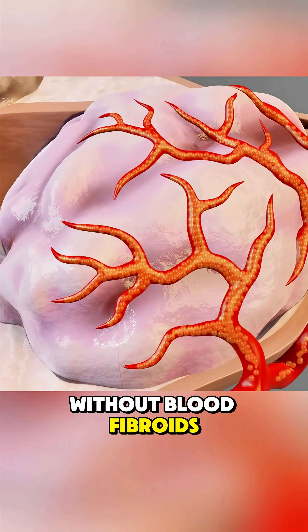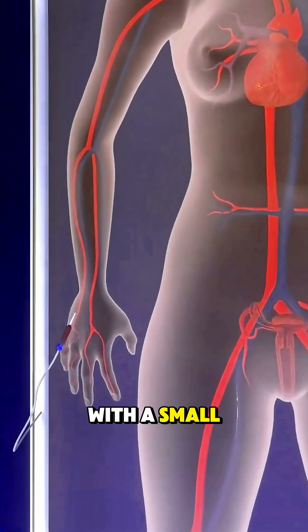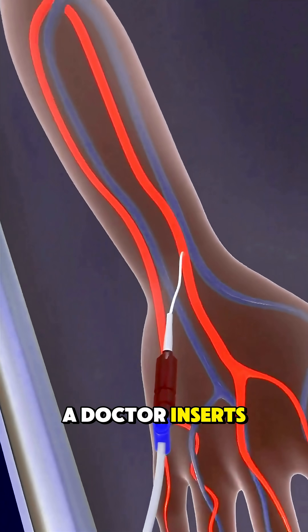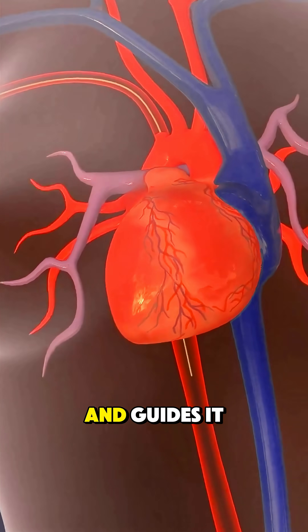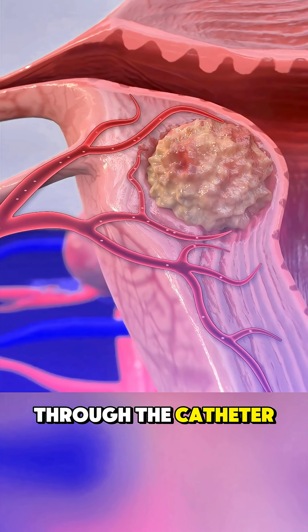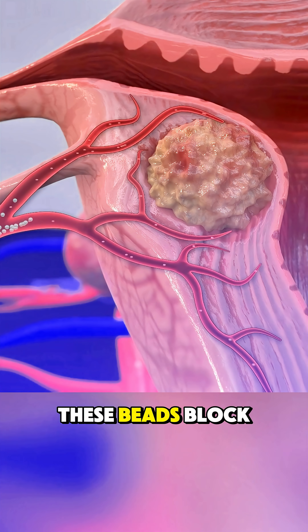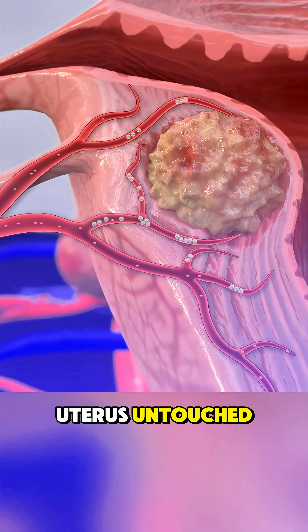Without blood, fibroids shrink and symptoms improve. It all starts with a small pinhole incision in the thigh or wrist. A doctor inserts a thin tube, called a catheter, into an artery and guides it to the blood vessels feeding the fibroids. Through the catheter, tiny beads are released into those vessels. These beads block blood flow to the fibroids but leave the rest of the uterus untouched.